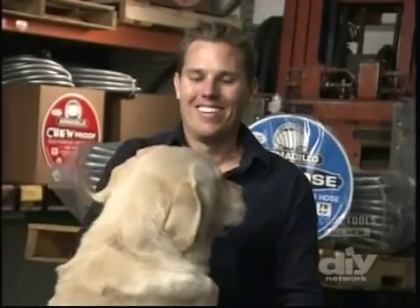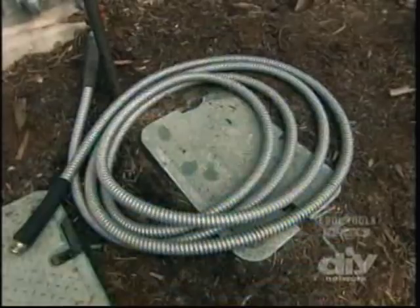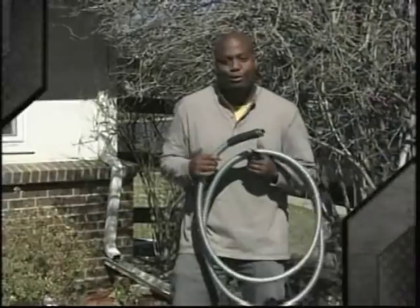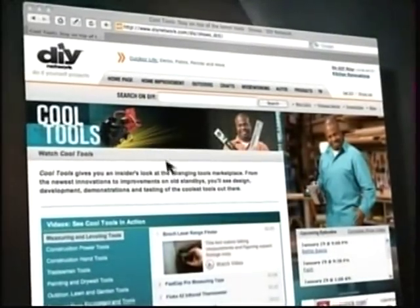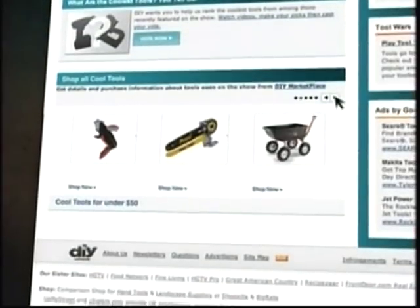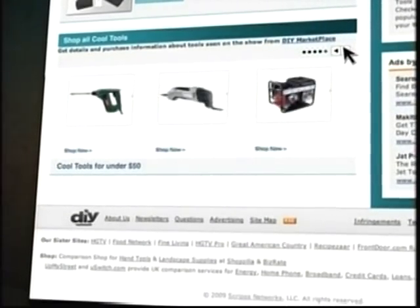Armadillo hoses are strong, tough, cool under fire, kink-proof, and chew-proof — and most of the credit goes to a dog. Who knew a hose had to be so tough? A brick never fell on a hose in my backyard. For more info on the Armadillo hose or any other tools, visit the website at diynetwork.com.